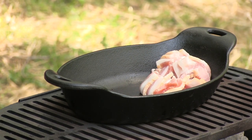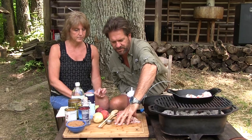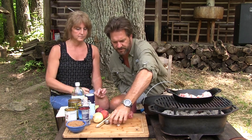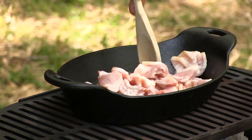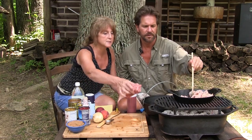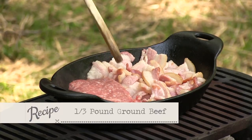We'll probably pour a little bit of this grease off — I'll probably just put it on a milkshake later, because I like my bacon grease. Oh, the sizzle — the outdoor sizzle! Let's go ahead and throw this burger in and cook that in some of the bacon grease, because that makes it even more delicious. We know where our burger came from — the best burger in the world. We know where our bacon came from.